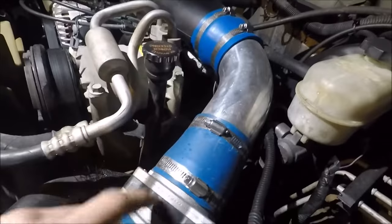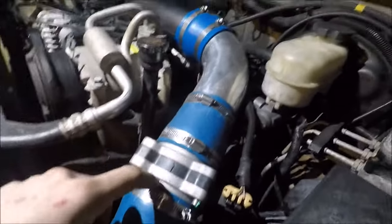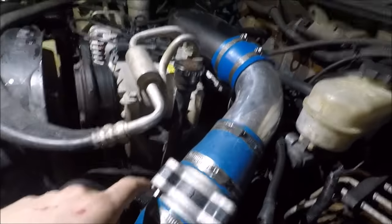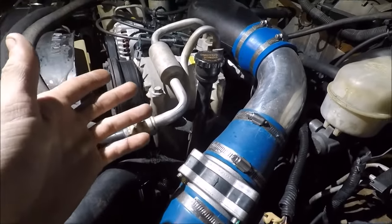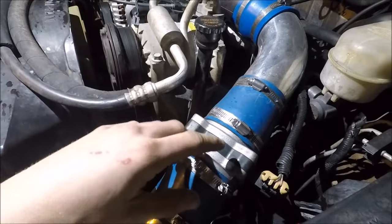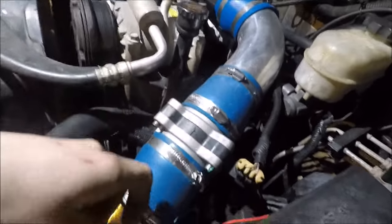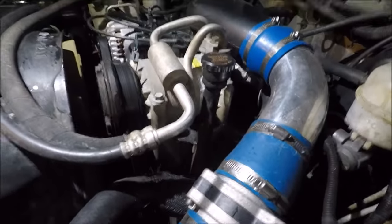With Vortec engines they made special Vortec intakes for these 4.3 engines. You can also get headers — JBA headers, long tube headers for this engine. If you go back and look at the 4.3's history, there was a turbocharged version in the GMC Cyclone and the GMC Typhoon. So you can definitely run headers, which is a pretty neat unique feature about these.